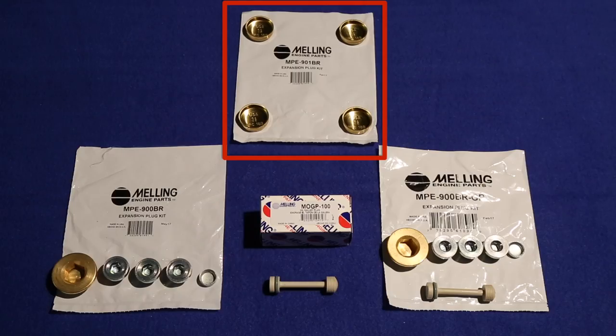Not all LS cylinder heads have expansion plugs. If yours does, use the MPE 901 BR.